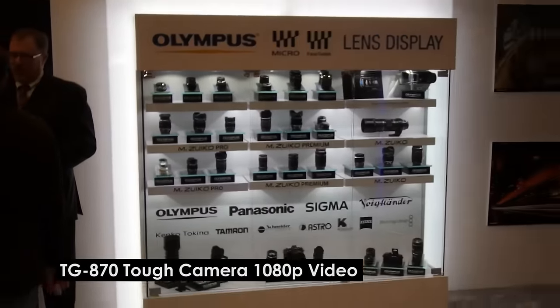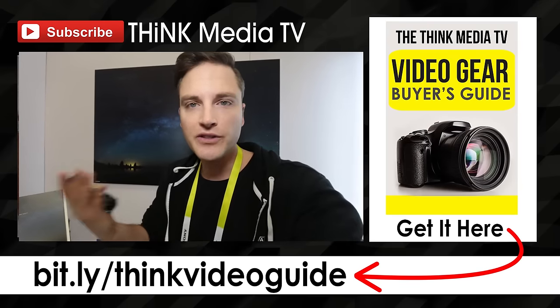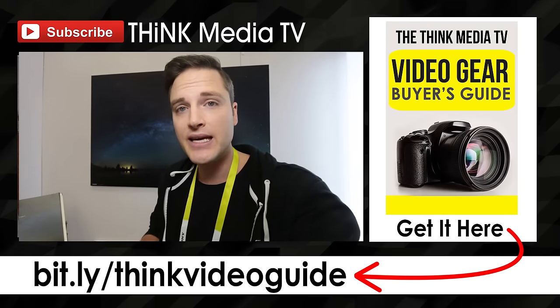I'll link up more details and specs about this camera in the YouTube description below. It's already available for pre-order on Amazon. You can see the release date and other specs and details about that, so check that out down there. Thanks so much for checking out this video — definitely subscribe to Think Media TV for more videos just like this, as well as more coverage from CES.